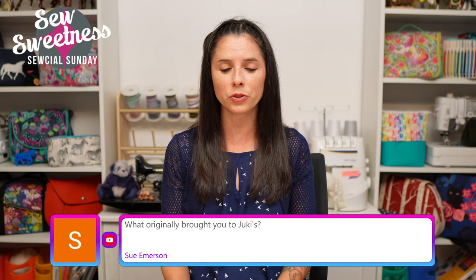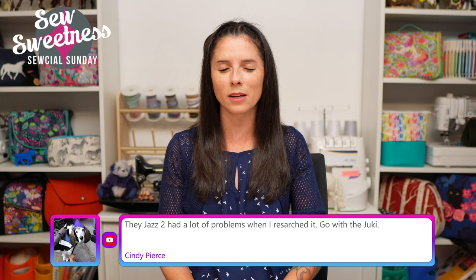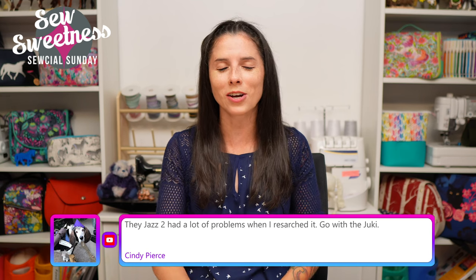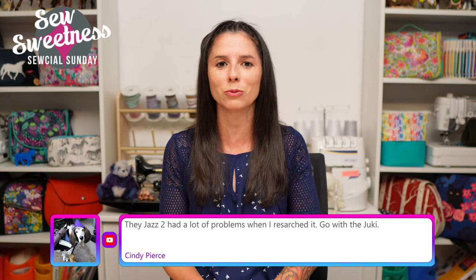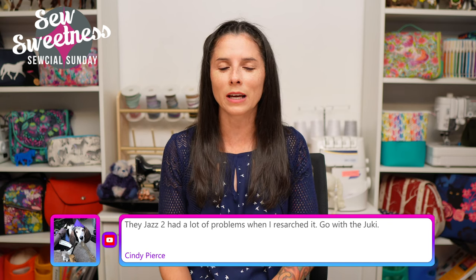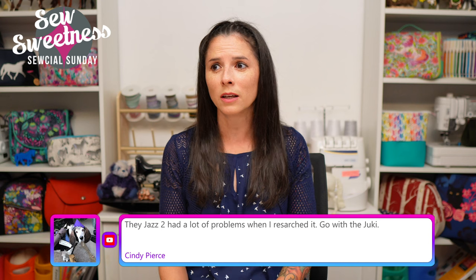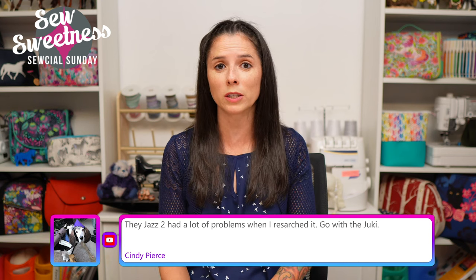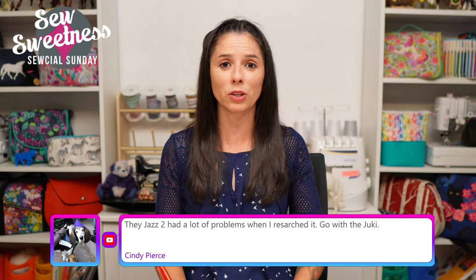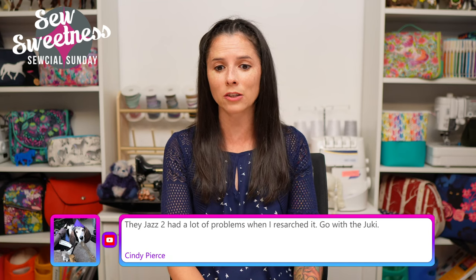Sue asks what originally brought me to Jukis. The first person I ever saw online with a Juki was Victoria Finley Wolfe - I saw her on social media using them, then went online and checked out prices. I think I got my first one from Sew Vac Direct. Since then, the most recent one is from Sew Many Things in Florida - that's M-I-N-I for Sew Many Things. If you're looking for Jukis, that's a great place to check out - they shipped mine to me. Cindy says the Jazz 2 had a lot of problems when she researched it - go with the Juki. Thanks for the feedback!